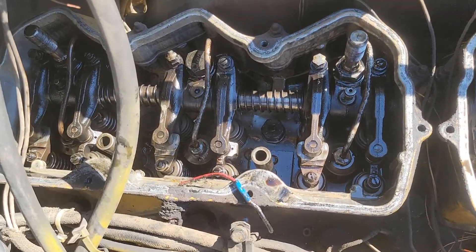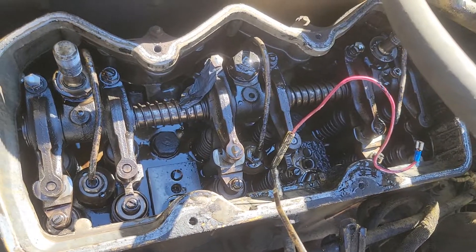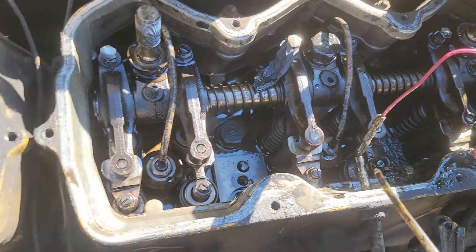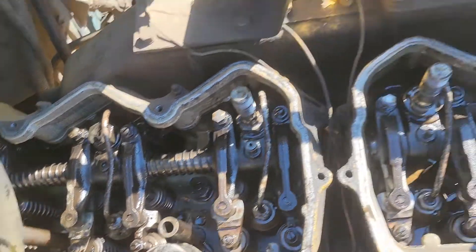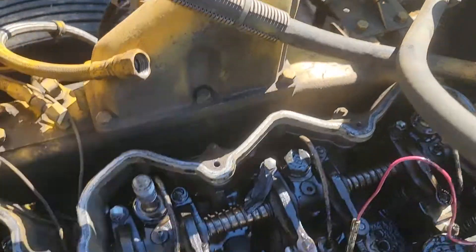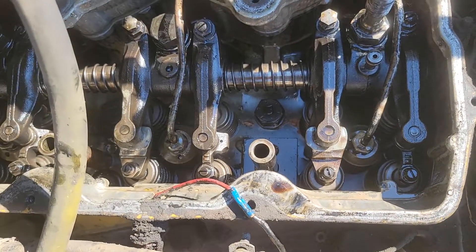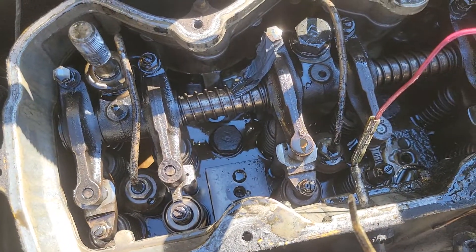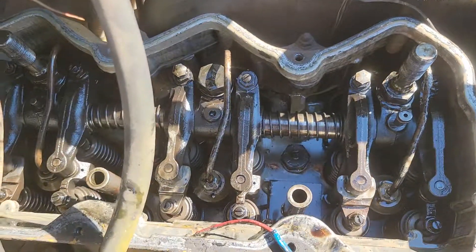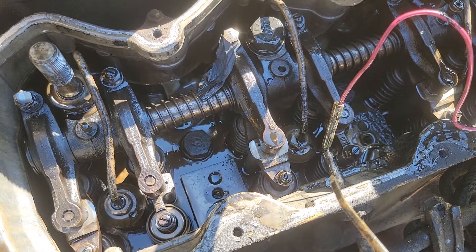I'm going to spare you the pain of the valve covers. When we get back on the next video, we're going to pull the rocker arms and probably go ahead and pull the push rods too. I might leave the intake on there, or I might have to pull it. We're going to get the rocker arms and the push rods out on the next video, and possibly have it ready to pull — get the head bolts and all that out. So stay tuned, folks.